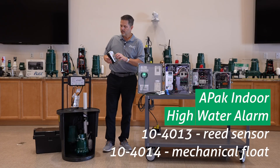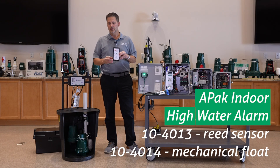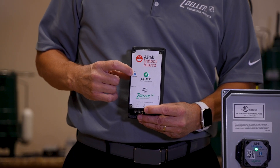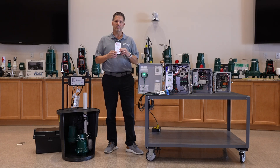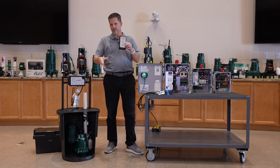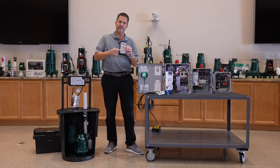Similarly, we have what we call an APAC — basically a high water alarm. The version with the Z-Control logo has Wi-Fi built in, so you do not need any other equipment to connect it to your router. These usually come with a float switch. There's also a version sold without Z-Control that does not have Wi-Fi built in.